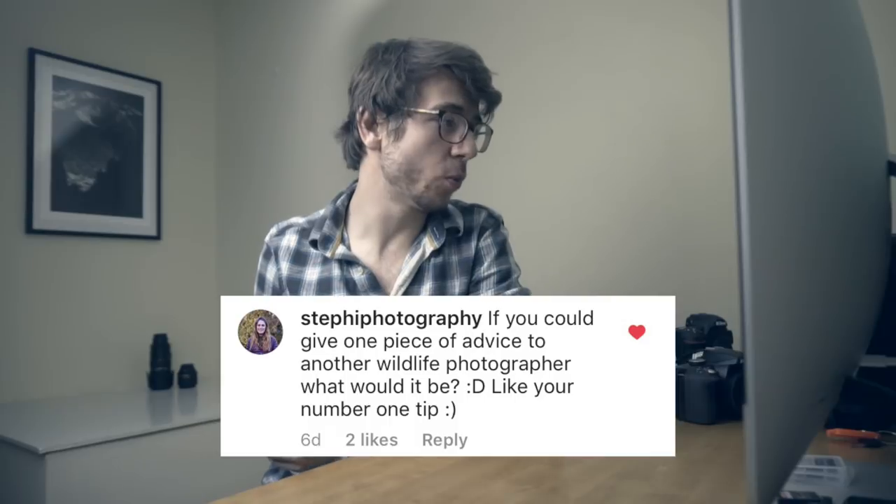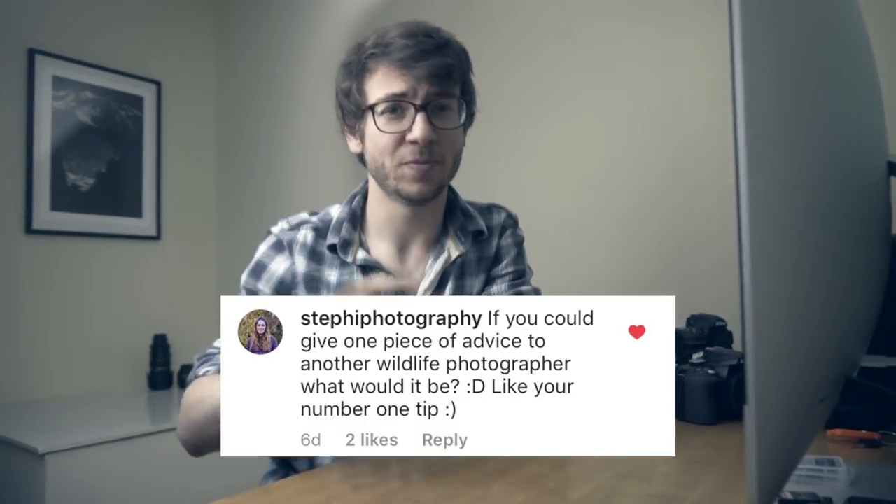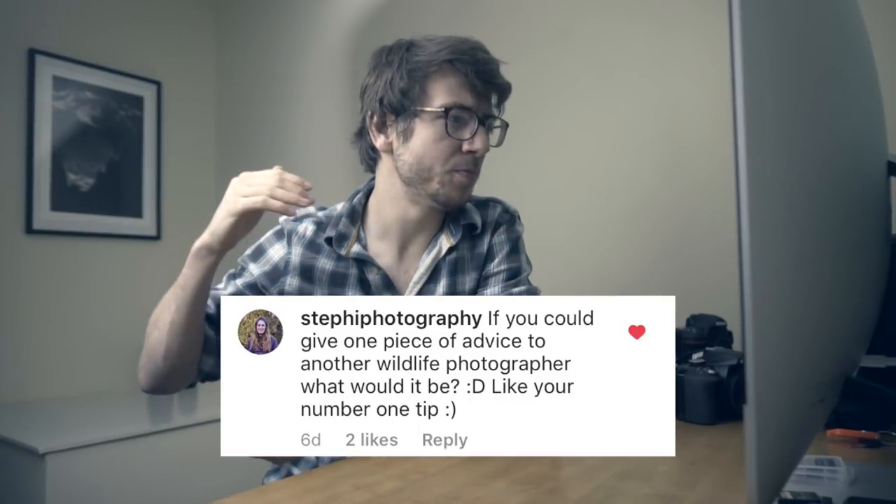Next up is from Stephanie on Instagram — she's a wildlife photographer from Cambridge, go check her out. Her question is: if you could give one piece of advice to another wildlife photographer, what would it be? Now we've covered beginner tips, for the advanced photographer I would say: work on a project.